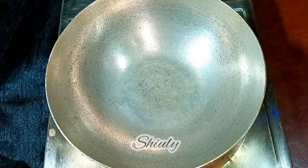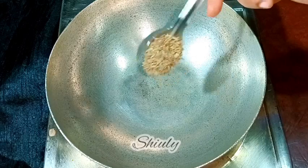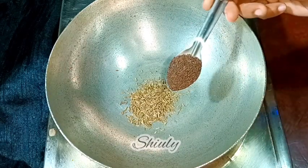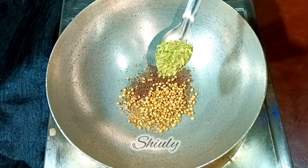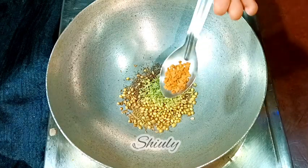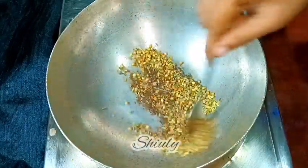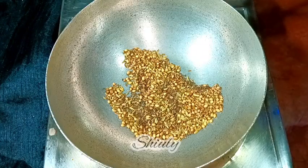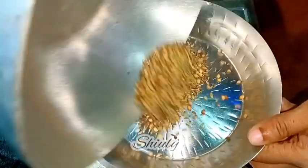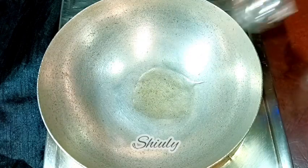The rest of the things we need are available in our kitchen, so I'm showing them later. First we need to prepare our achari masala — that means the Indian spices mixture for pickle. I'm taking one teaspoon of cumin seeds, one teaspoon of mustard seeds (rye), one tablespoon of coriander seeds, half teaspoon of fennel seeds, and one quarter teaspoon of fenugreek seeds. On medium to low heat we roast them for about two to three minutes until aromatic, then let them cool and grind to a fine powder in a mixer grinder.